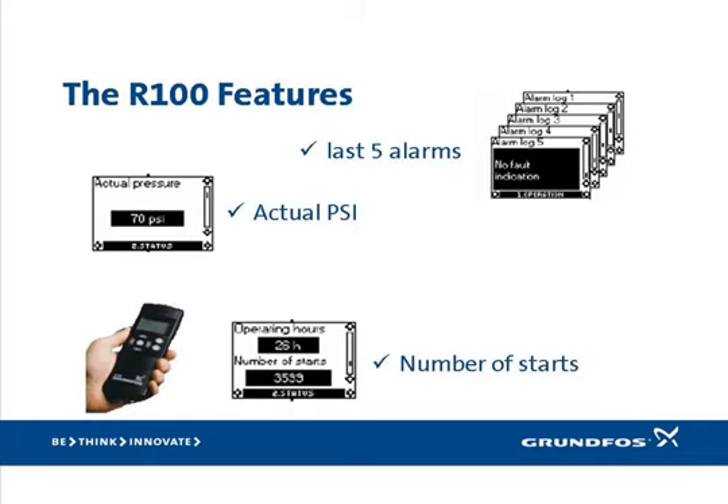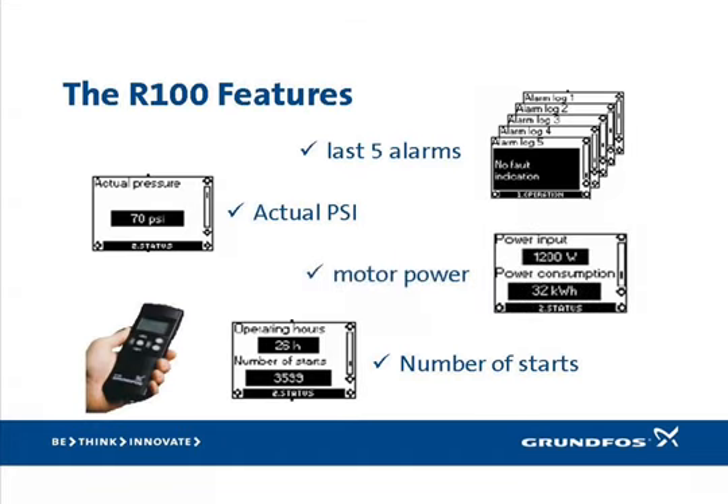The SmartFlow system can even help you troubleshoot the plumbing system by displaying the number of hours the pump has operated and the number of times it has started. If either of these numbers seems excessive, it could indicate a leak in the plumbing. For example, if the system has been installed for only a week and the pump has started a thousand times, that would indicate either a leak or a problem with the diaphragm tank. We've heard repeated instances where servicemen discovered leaking pipes based on this information found in the R100. For those interested in energy consumption, the R100 will display the present amount of power the SQE is using as well as the accumulated kilowatt hours consumed over its lifetime. The SQE typically consumes far less power than a normal hair dryer.